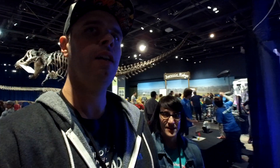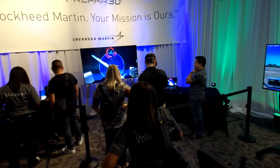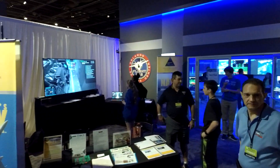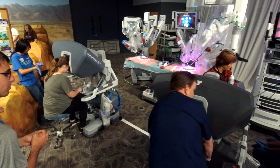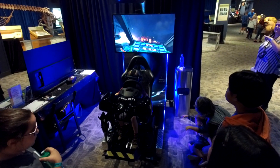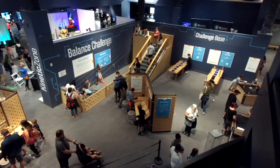We're walking through Otronicon. When you go through the show floor, you'll notice there are a number of big names. What are some of the names you're seeing out here? NASA. Lockheed Martin. The Navy. Tons of really cool stuff to see, and they all have kind of interactive exhibits — a lot of VR as well.